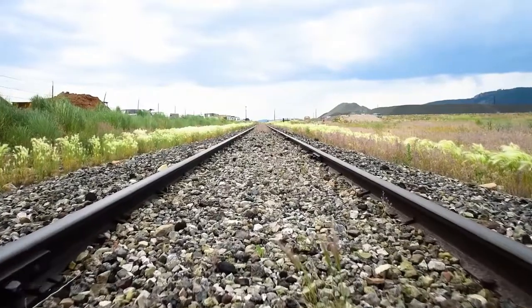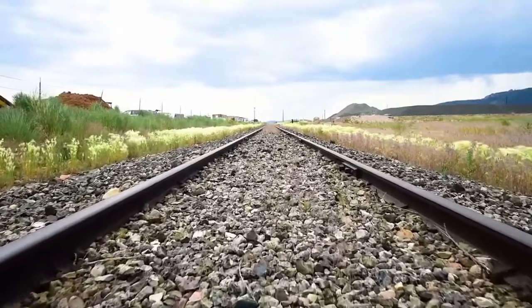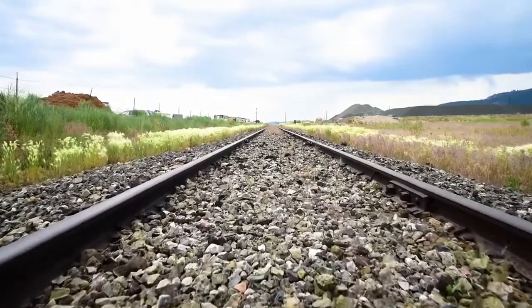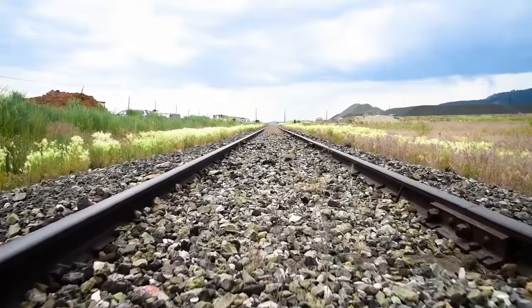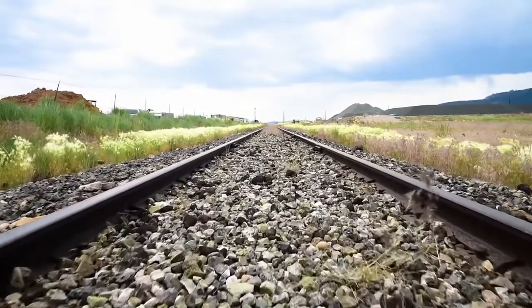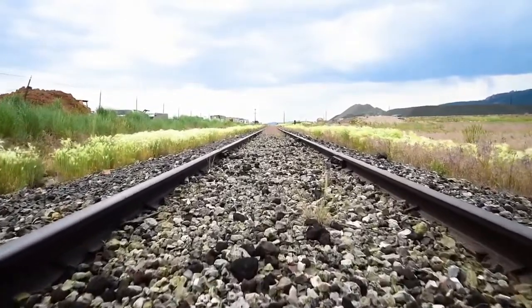The best example I can give of how this works is underneath railroad tracks. When you have those million-ton trains rolling over a surface, if that surface was concrete it would crack quickly. But they pack gravel underneath the railroad tracks so that there's some give and there's no cracking. It's the same principle here.